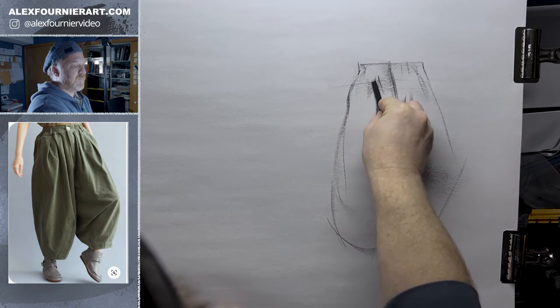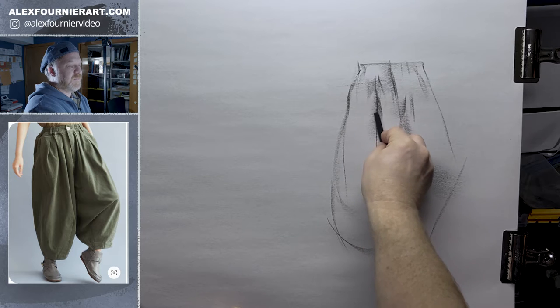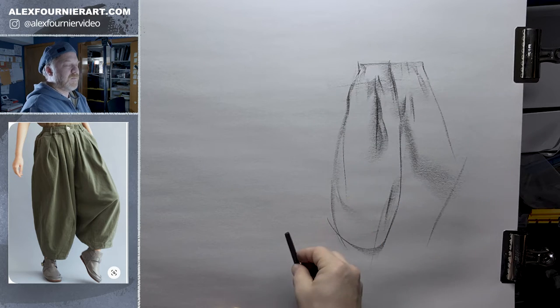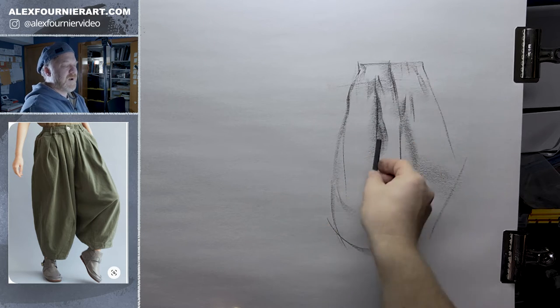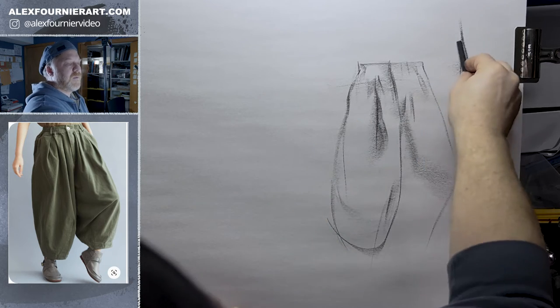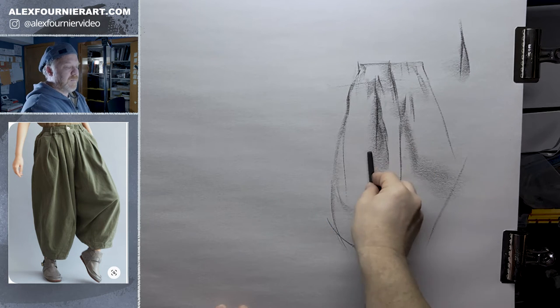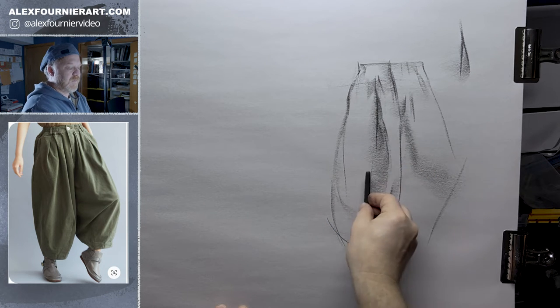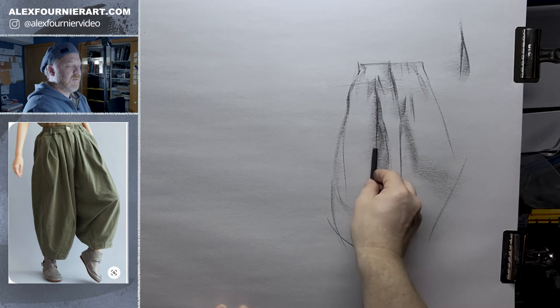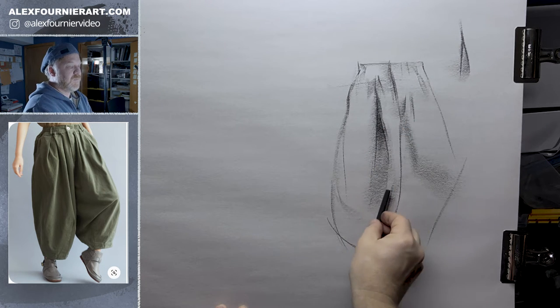A lot of times I'm basically moving up with the charcoal and then expanding the stroke on the bottom. So go up, but then I come down and kind of sweep. Because you've got these big folds as they converge, it gets darker, but the big folds get really loose here.